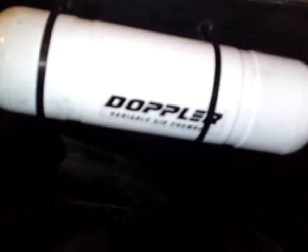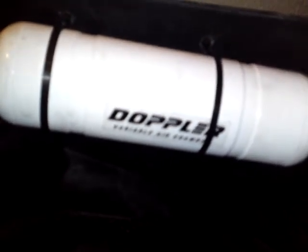Here we got the Speedfight 2 and here is the boost ball that me and my bro fitted. It's sweet, it's cheap, it's a nice little add-on — it gives you a nice little boosting power.